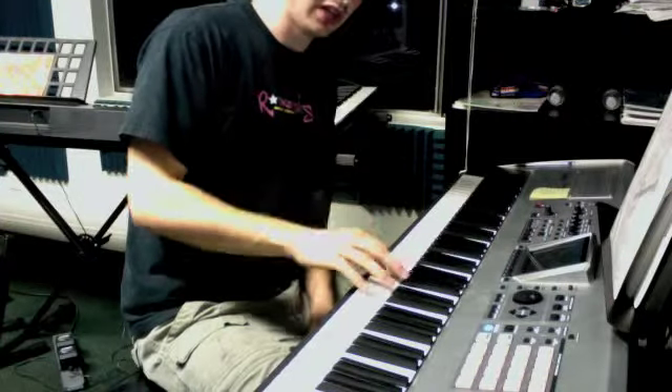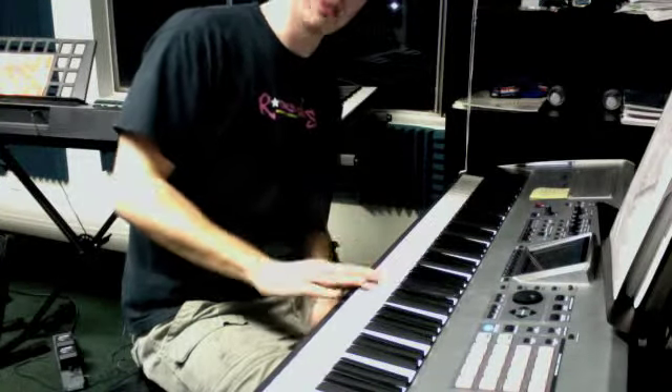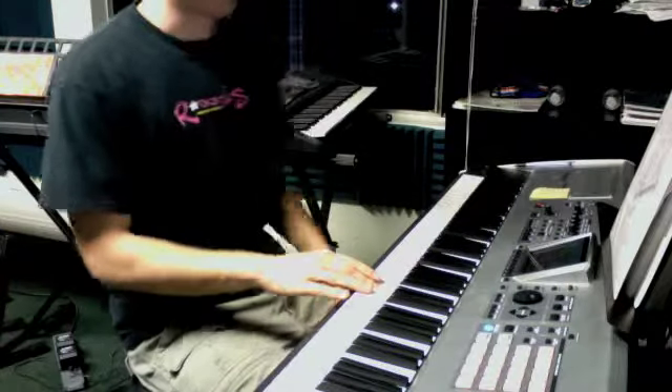A, G, A. A, D, C, B, C. And that's on the offbeat. So here we go.